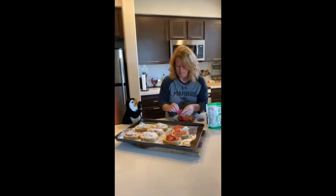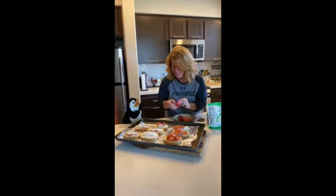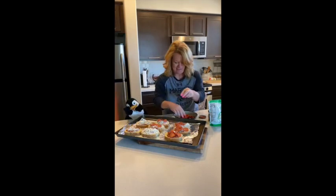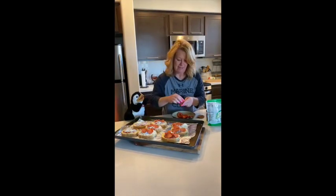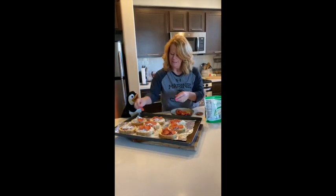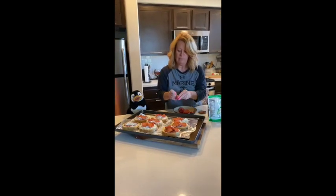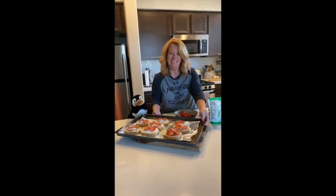Don't eat yet, it'll be done soon — five or six minutes, Pip. All right, I'm going to stick this in the oven and we'll be back in five to six minutes, and then we'll eat.